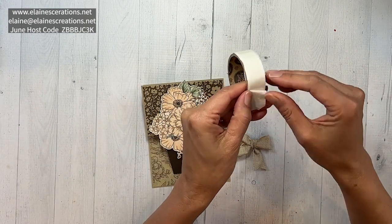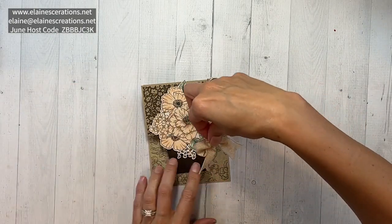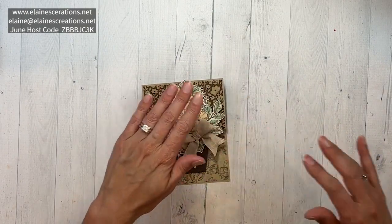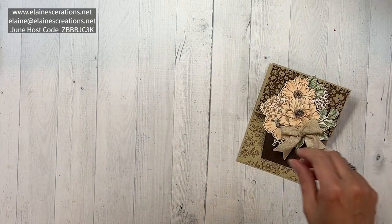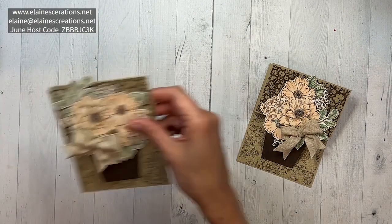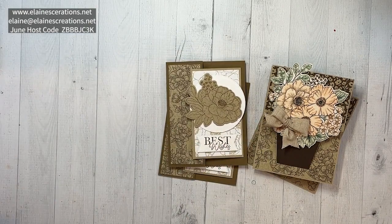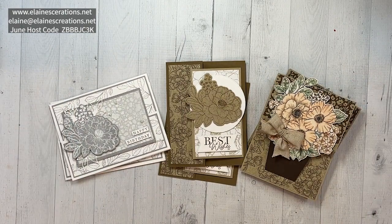I'll use a glue dot to attach the bow and place it on the card. There's also a free card class when you purchase this bundle — it includes supplies for six cards. You can also place a forty dollar order using my host code, email me, and let me know you'd like this card kit and I'll send it right out to you.